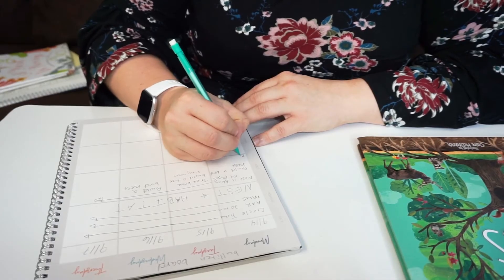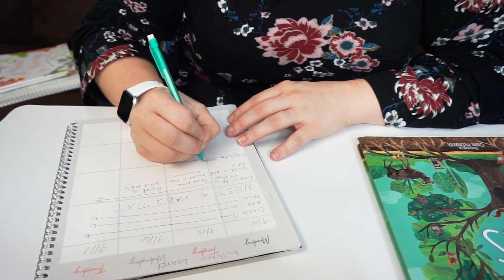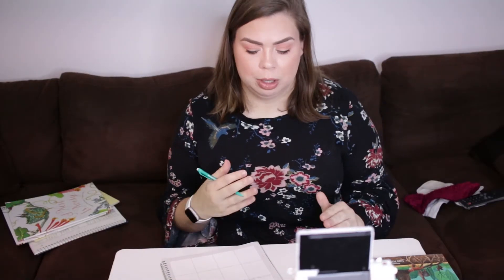We also do sensory play — the sensory bin has bird food in it. We do sensory play usually in between reading and math because she usually needs a break between the two. I don't think it's fair to do 20 minutes of reading and 20 minutes of math back-to-back. I'm going to write 'continue sensory' — I plan to add onto the bin as we go, which I didn't get to do much with the previous curriculum.